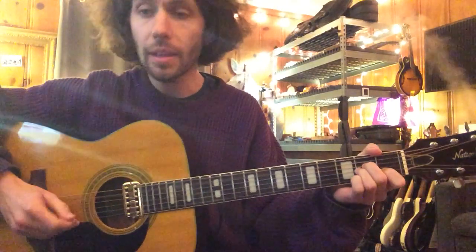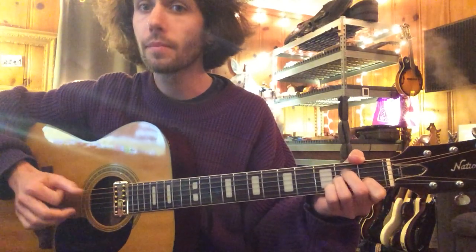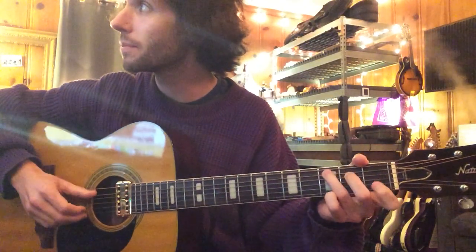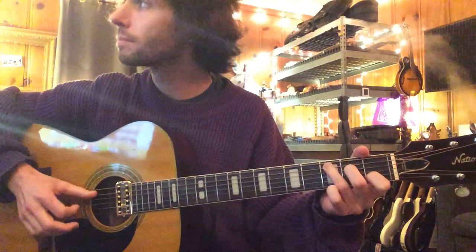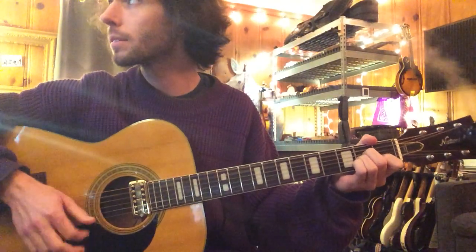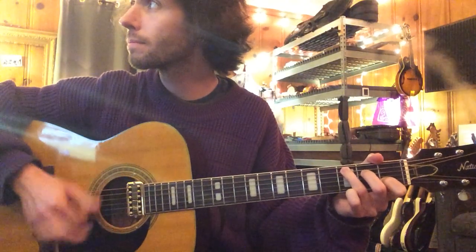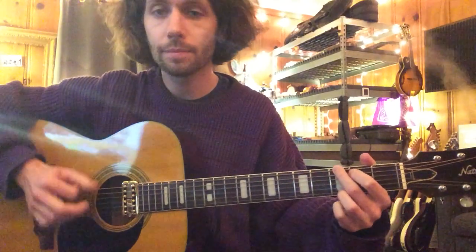So A... B over G is just this. Cool. And then C. A minor again. And now we have C, G, A minor.